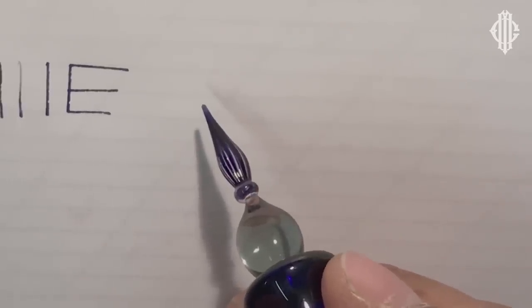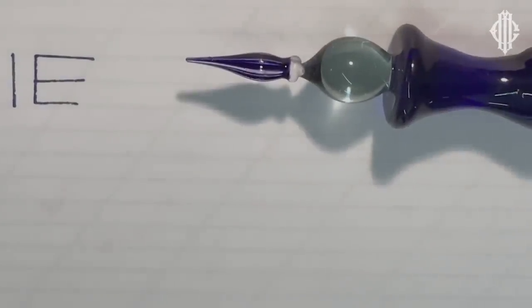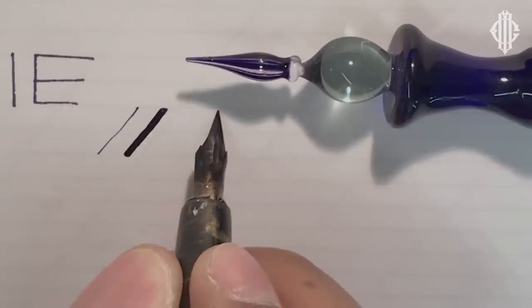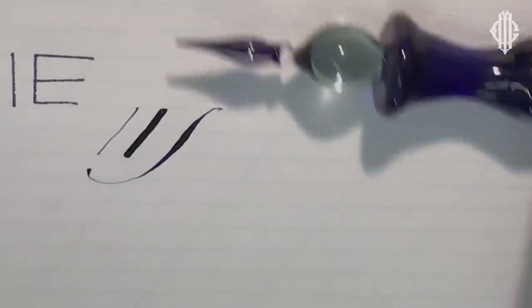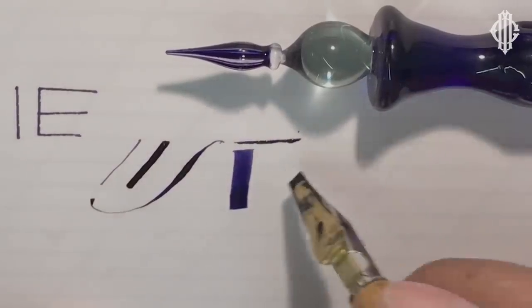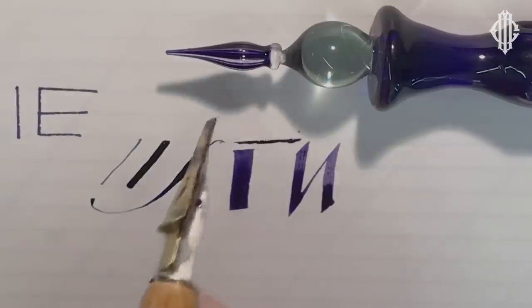The difference with a glass pen is you have this monoline tip, and unlike a pointed flexible nib — where you also have a fine point that can produce a thin line and, with pressure, a thick line or a swell stroke — this pen cannot do that. Equally, with a broad-edge nib, these can produce thin lines, thick lines, and thin-and-thick lines which bear a relationship to each other. A glass pen cannot.